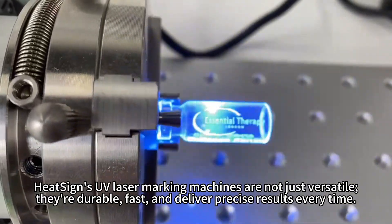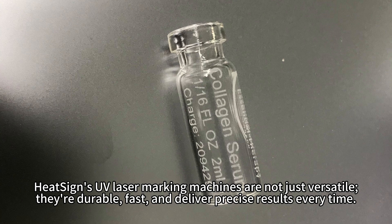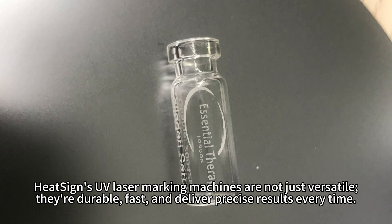HeatSign SUV laser marking machines are not just versatile — they are durable, fast, and deliver precise results every time.